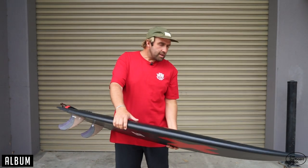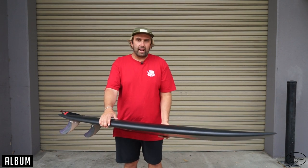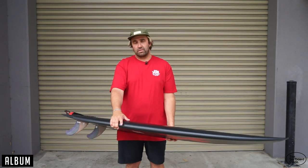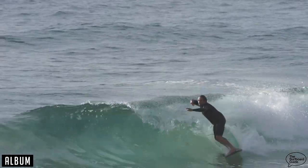The Twinsman — we've had Asher Pacey, Josh Kerr, and a whole bunch of pros riding it, but it isn't a board that should signal anyone out. I think almost anyone could ride the Twinsman. It's not a board just for pro surfers or amazing surfers. I think it's really for anyone that can surf, can stand up, go down the line, and wants a high performance twin fin. Don't be afraid of it.